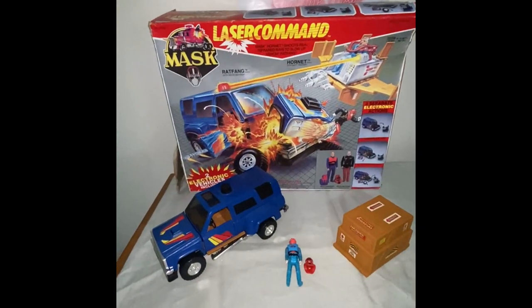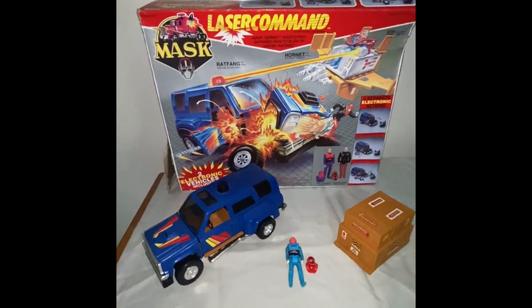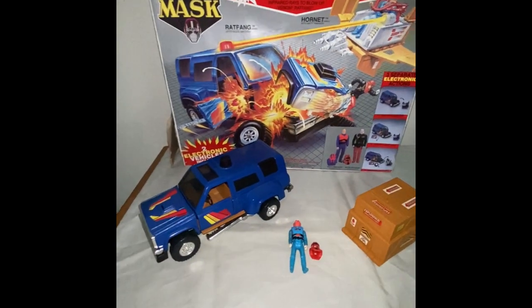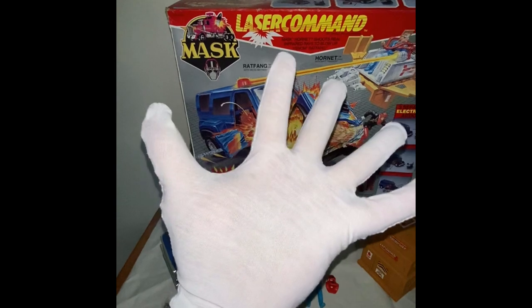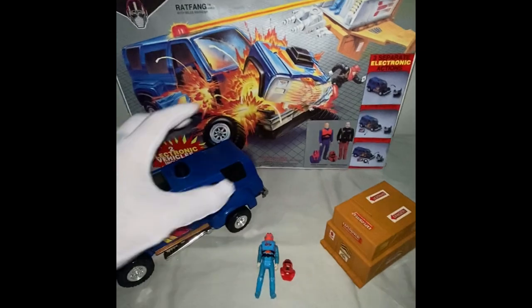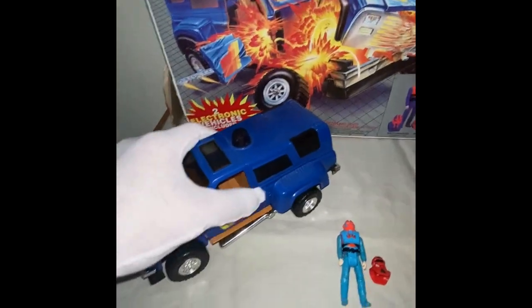Welcome, we're going to look at this lovely Cannon Mask Laser Command that I've got for sale. First I'll announce that I'm going to be day-blowing with the glove — this is the first YouTube clip with the glove to make sure I preserve these beautiful vintage toys. Here we go.